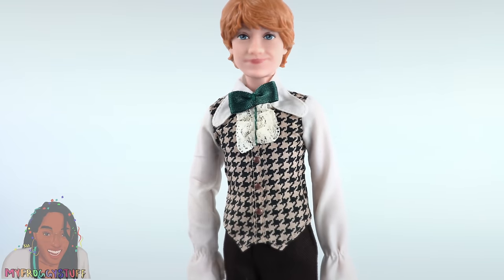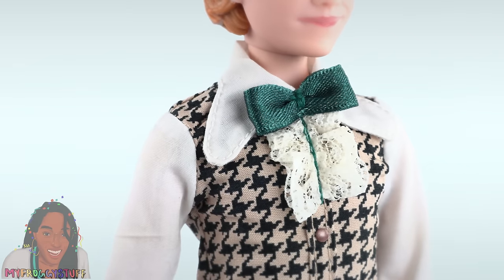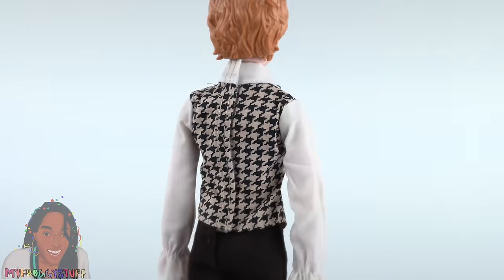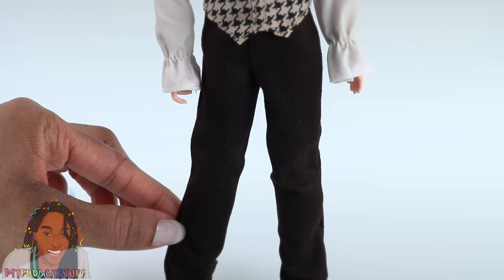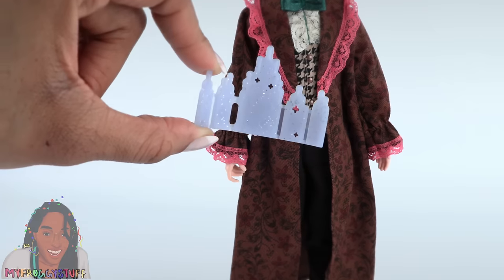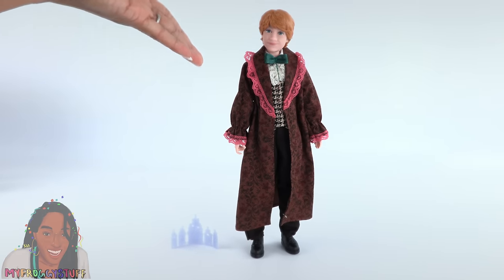Underneath, he has a light taupe shirt with a vest, ruffles at the neck, a bow tie, a wide collar, and faux buttons going down the front. The shirt and vest are all one piece and velcro in the back. He has dark espresso brown pants and black shoes with a little lift. He comes with a plastic invitation for the Yule Ball, and it's pretty easy to balance him to stand on his own.